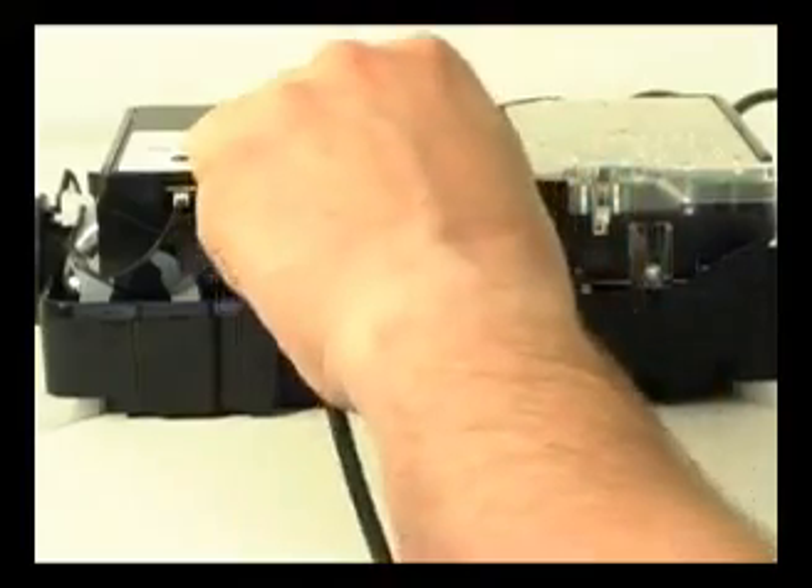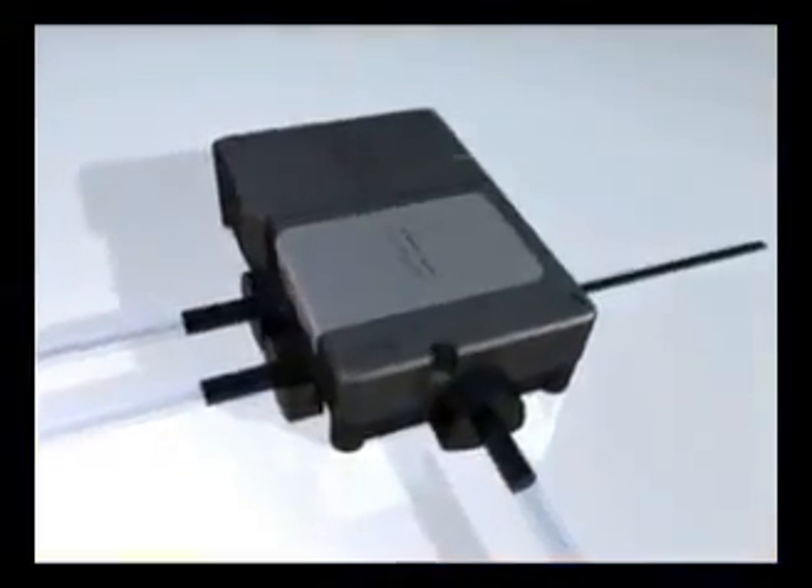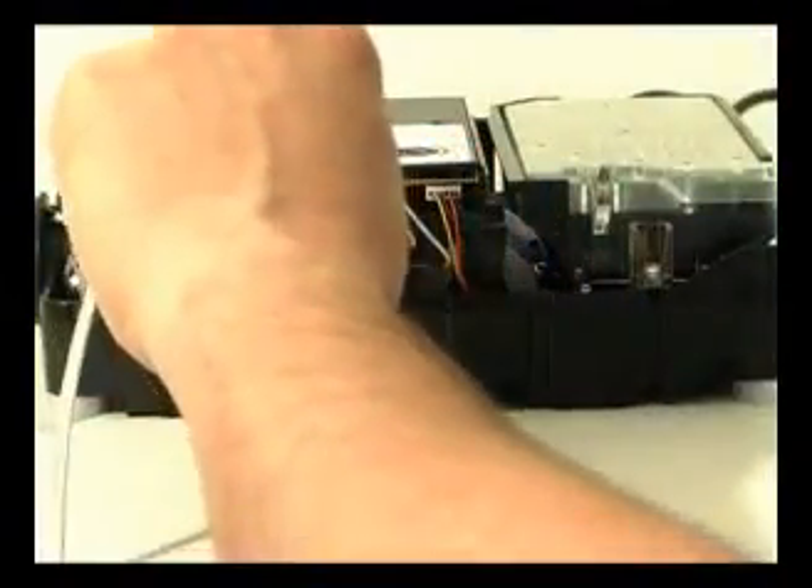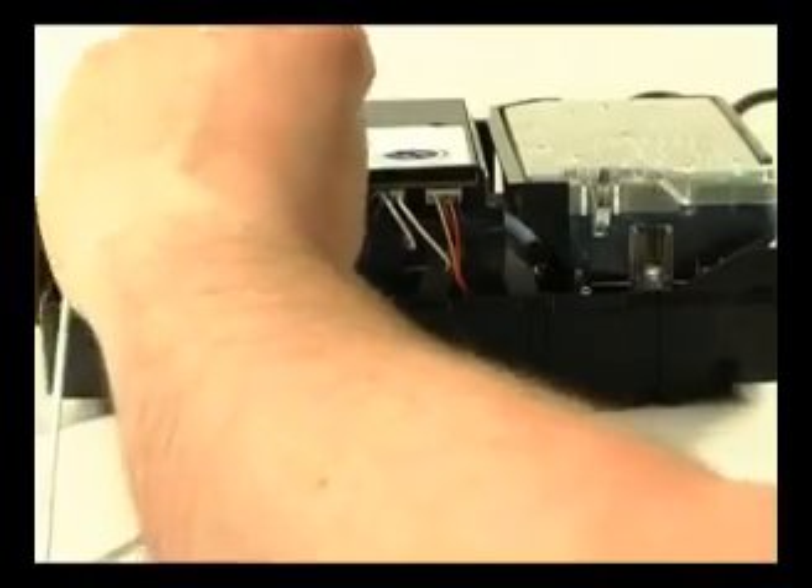The processor box communicates with the shower or bath control via a slim, low voltage data cable. The new processor has two data cable entry points, so the remote control can be fitted with the minimum of fuss and without the need of a patch lead.